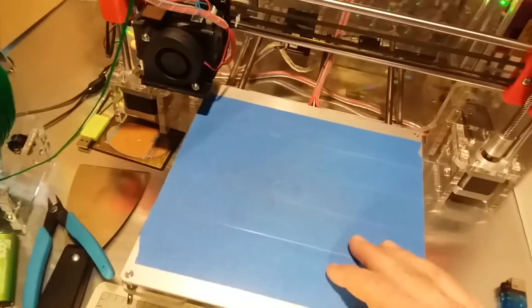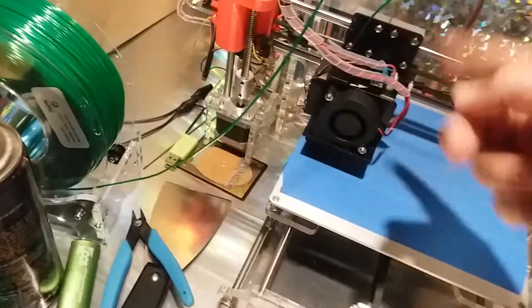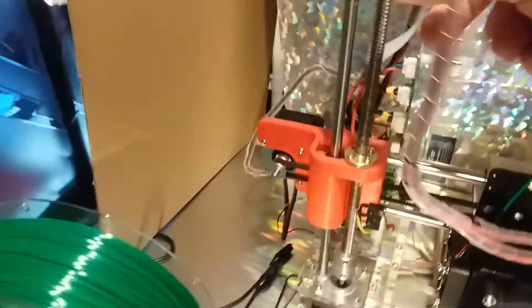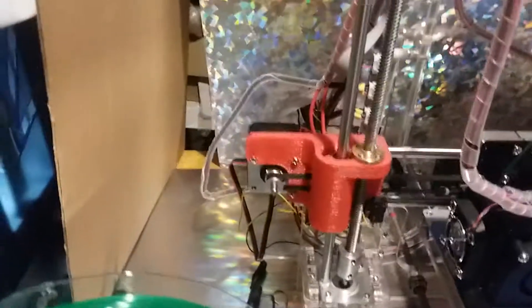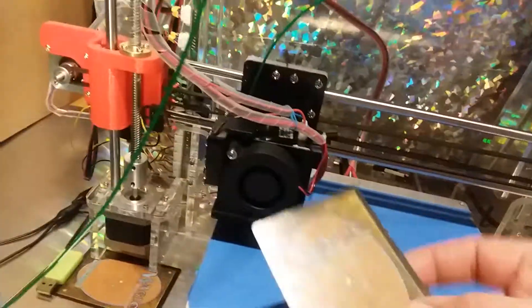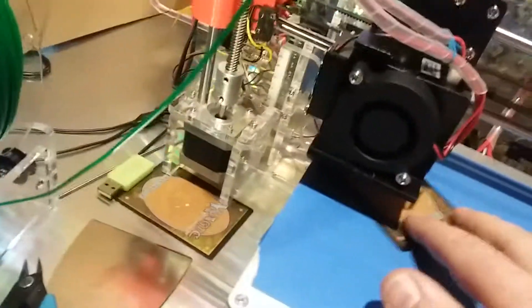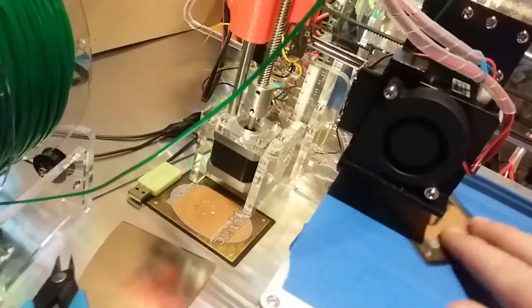Still with the machine off, put the bed in the middle and move the extruder to the very edge of your aluminum bed. Then manually move the left Z-axis lead rod until the extruder just hits the bed. I like to use one of the most accurate and consistent pieces of paper you're ever going to find — a Magic card. They come out of the factory identical. Slide it under and wait for that card to just scratch.